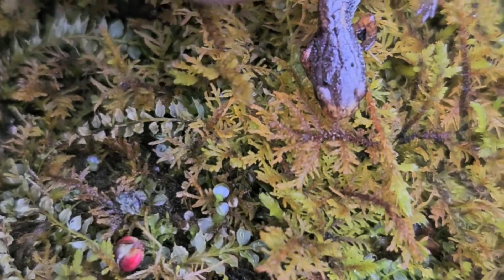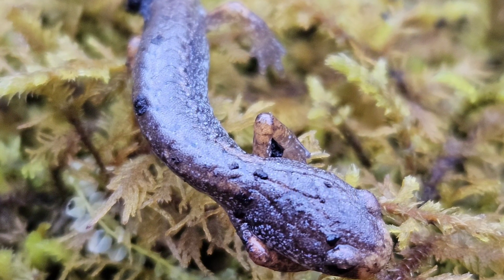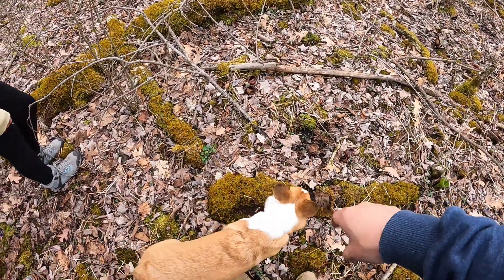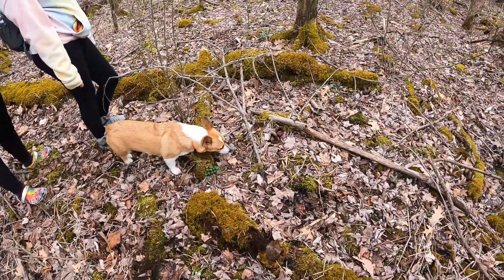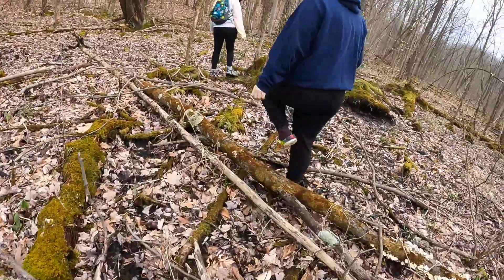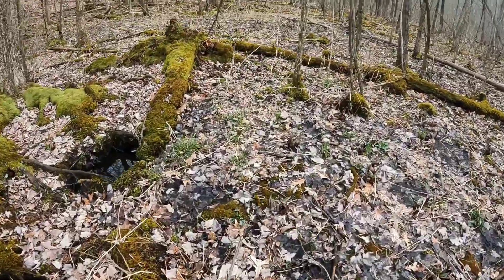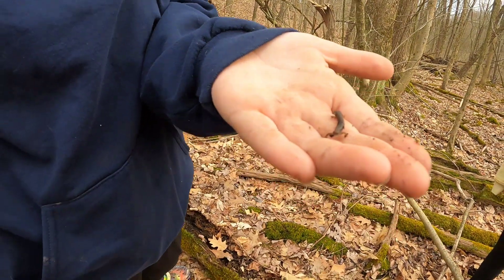Number three four-toed of the day — this one's missing its tail though. My dog has no manners! Kayla with the fourth four-toed, and it's missing its tail again. Yep, that's definitely four-toed.